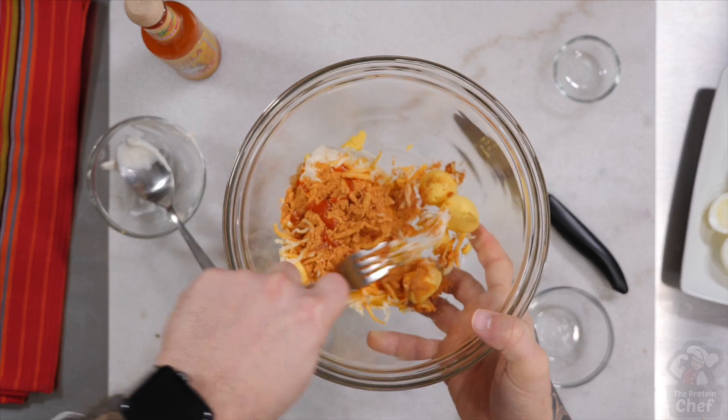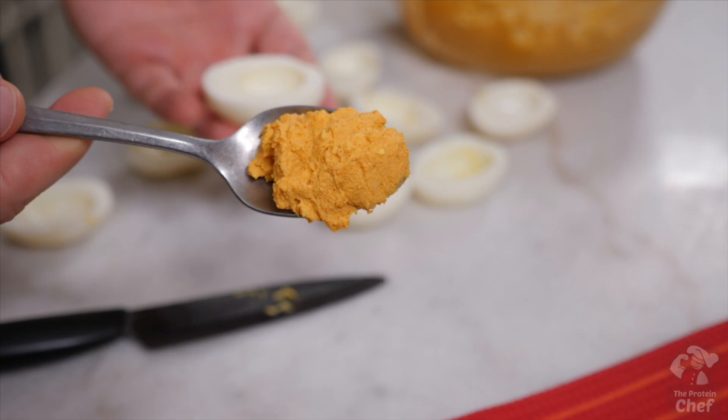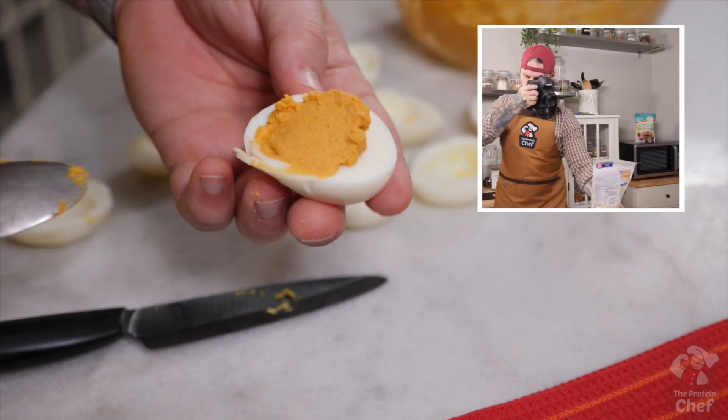Mix everything up well until it looks pretty smooth, then fill your egg whites with either a dessert decorator if you're trying to impress people, or just keep it simple and use a spoon since you're not on camera.